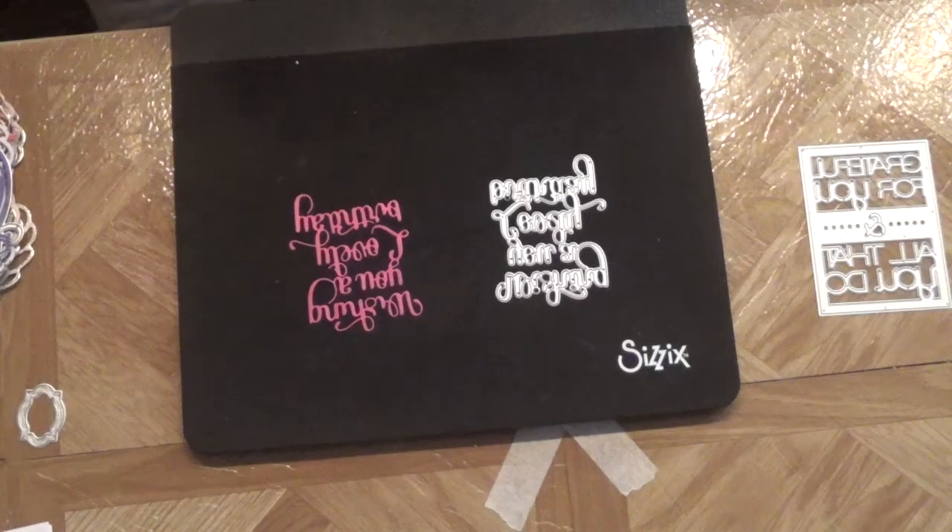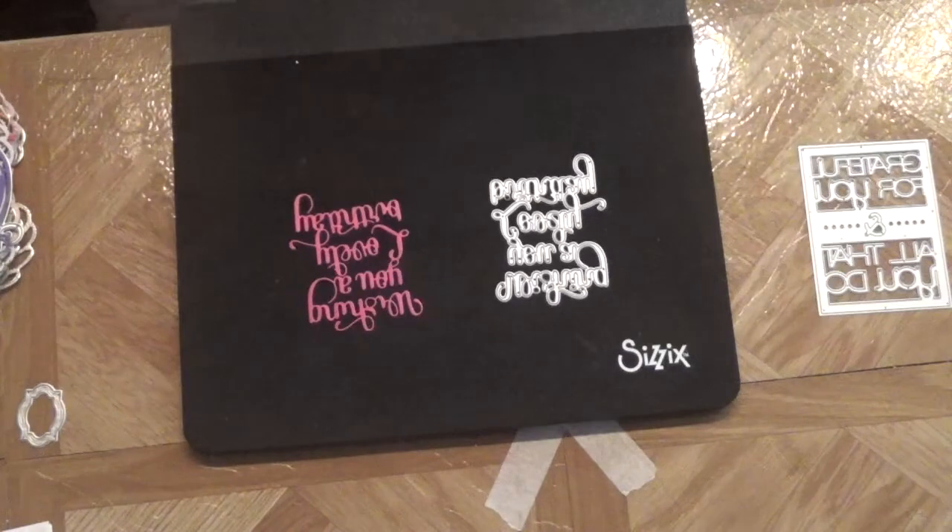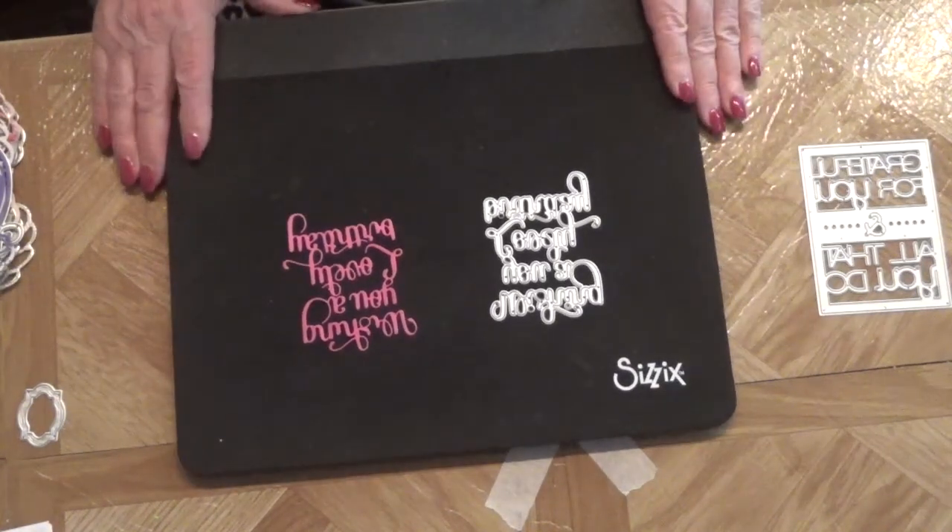I just want to let you know that I have a couple of challenges I was entering, so I have to get a hold of those ladies and let them know that I'm not going to be able to get their packages out to them in time for the challenge to end, because I can't even get to the post office. Anyway, I have some new dies to show you.